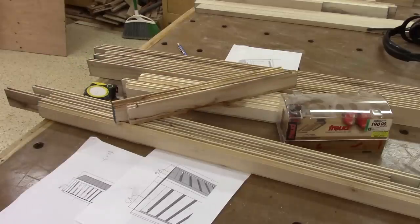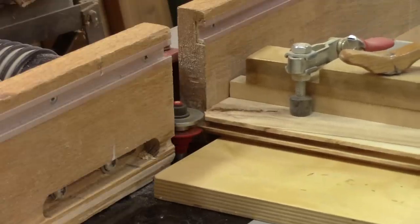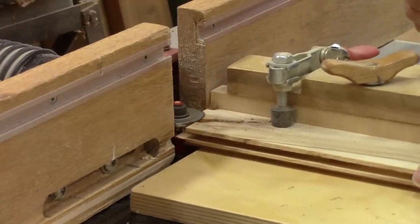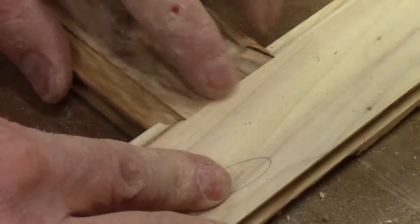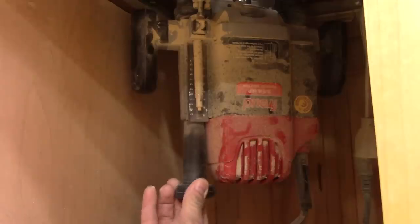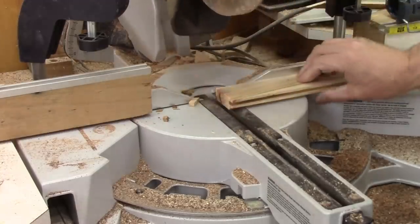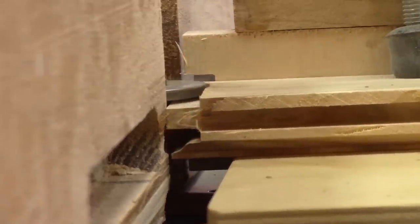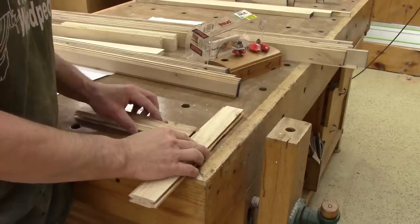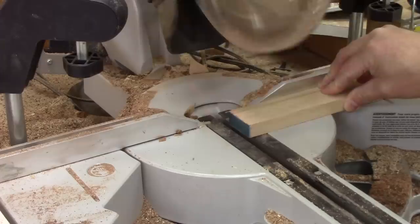Now that all the grooves are done, I still need to cut the tenons of the rails. The first thing I do is a cut test — it's not at the right height. I move the router and make another cut test. This one is perfect. Now I can cut all the ends of the rails.